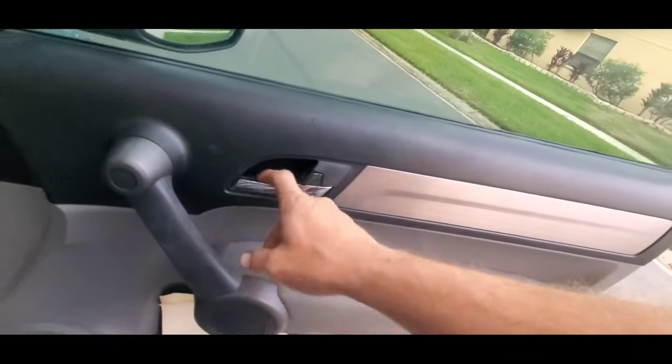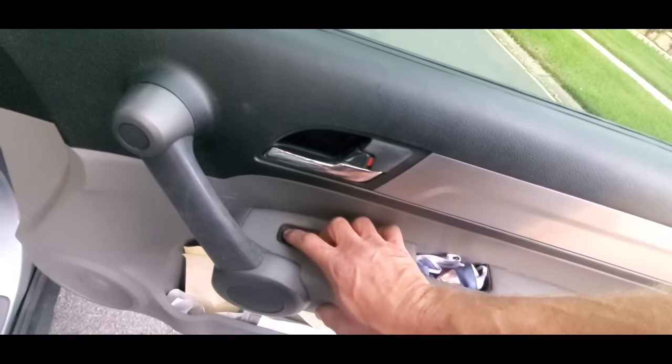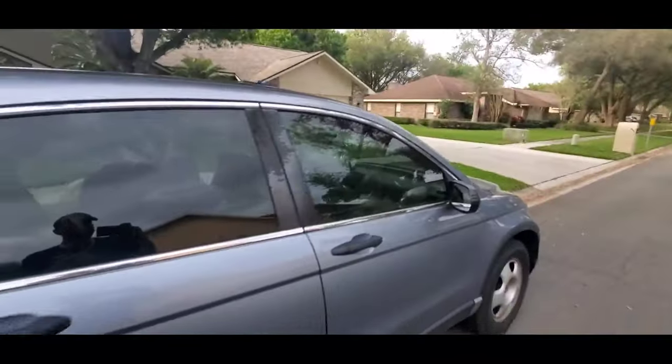You can't pull the lock or the handle to unlock it. Well, I guess you can hit the unlock button, but that is how you unlock your Honda CR-V.